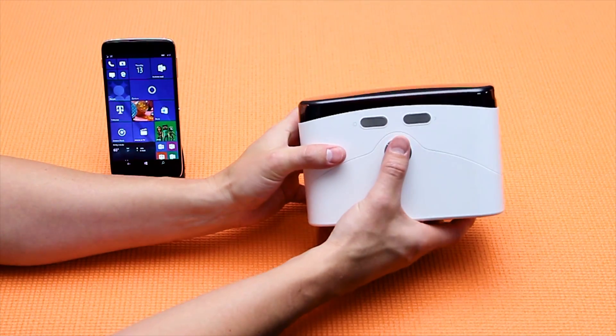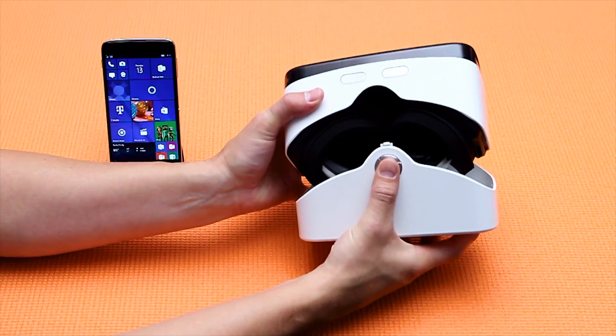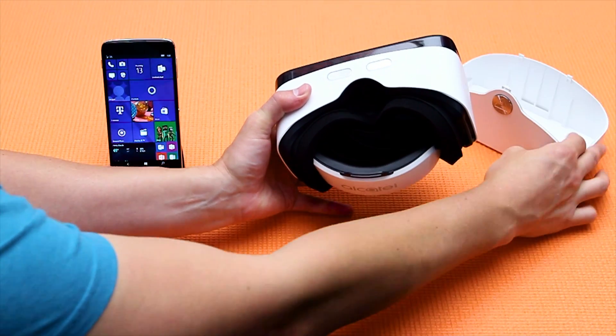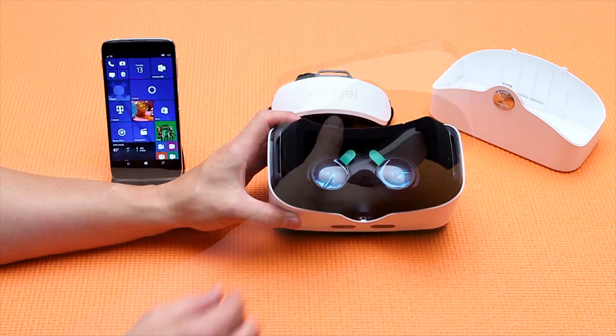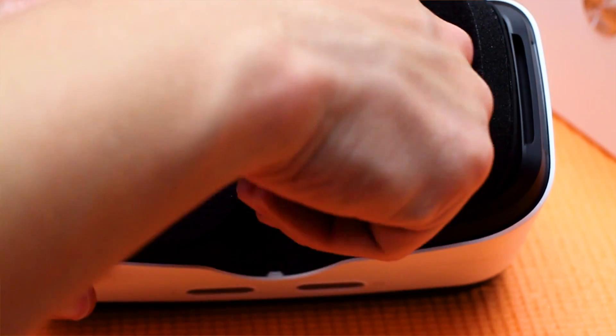First, remove the VR goggles from the box and pull the bottom cover off by simultaneously pushing the silver button and pulling outwards. Go ahead and set this aside. Now, if this is the first time you are opening the VR goggles, you will also need to remove the lens protectors as well.